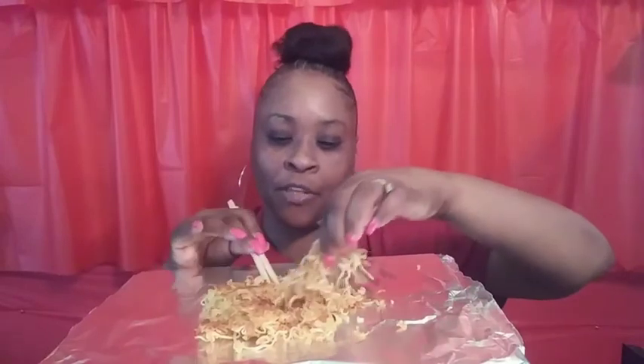Depending on how I'm feeling determines how I prepare these. Today I didn't want them extra crispy, so I made them crispy on the outside. The middle — I didn't spread them open to get them really crispy. I wanted them like this.